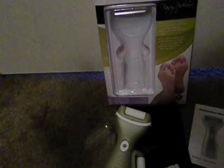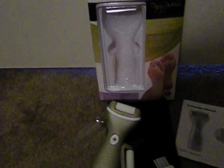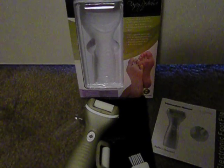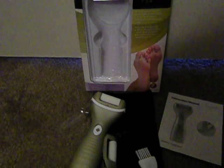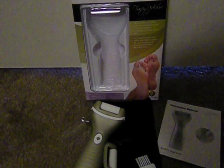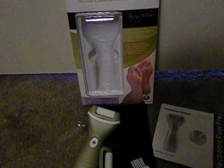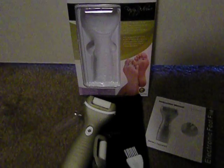So this is an effective electronic foot file. It's easy to use and I haven't hurt or scraped my skin using it. It's a quick fix at home, and it's nice that the batteries are already included in the box. In minutes, my feet are softer and smoother. I hope you like this video review. Bye, guys!